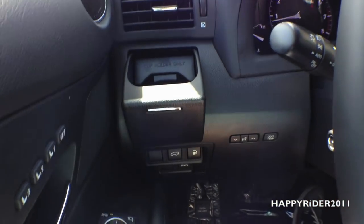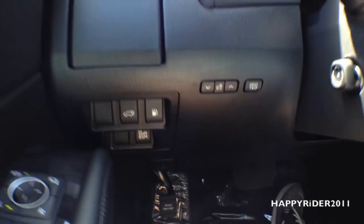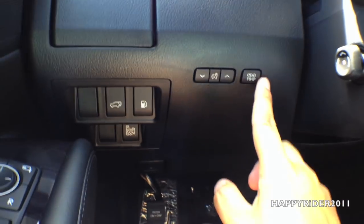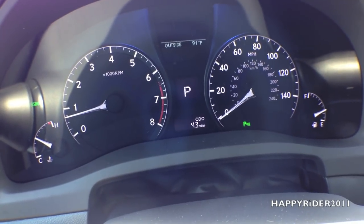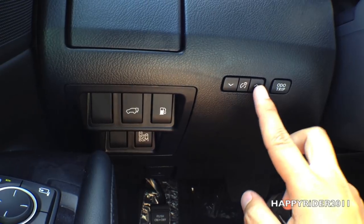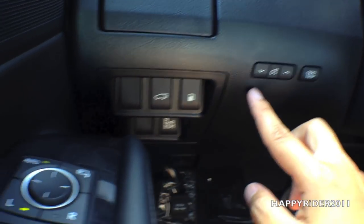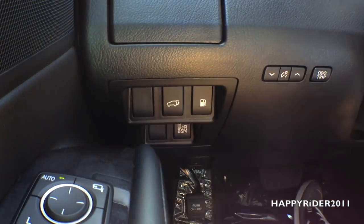Right here we have a single cup holder for the driver — looks very nice. And right here we have the odometer trip button, which changes between trip A, trip B, or the main odometer. Next to it we have the instrument cluster dimmer control, the gas release button, and the trunk release button.